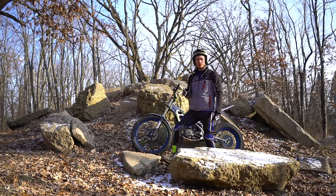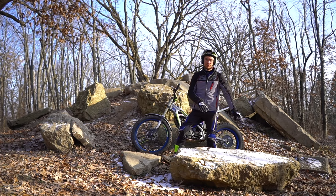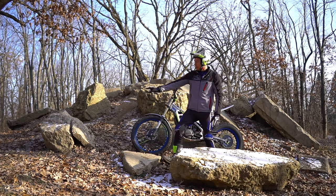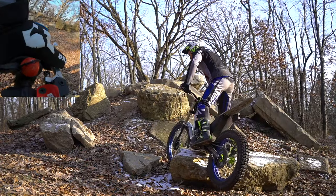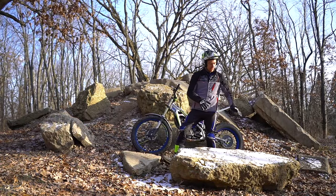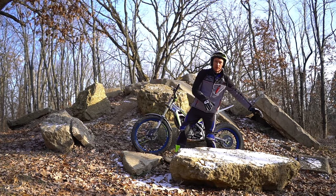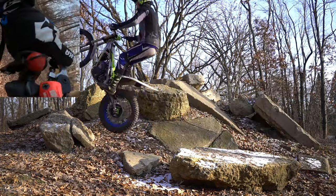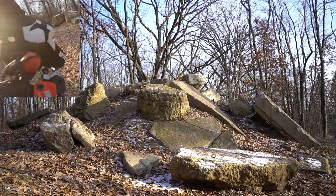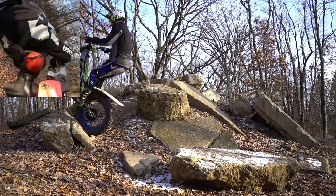There are also times when you need to slip into a pop. For example, this rock is covered in snow so it's going to be slippery, and I want to gap over to the next one. If I just pop the clutch right away, chances are I'm going to spin and not make the gap. So instead, I'm going to slip the clutch until the very end, keep my weight back for traction, slip right to the edge, and then pop and jump — that way I'll have some momentum with my weight over the rear tire so I have traction to hopefully land on the next rock.